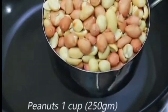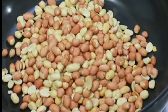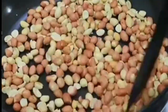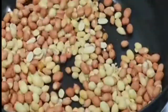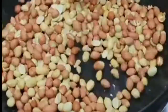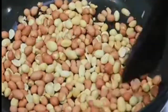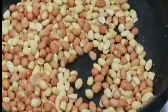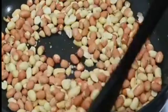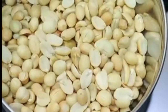First, we are going to prepare our ingredients. We will get everything ready. We have our cup and we are going to cut it out. We have a cup of the mixture ready.